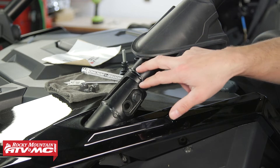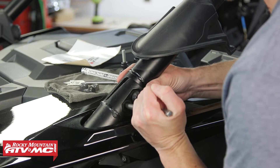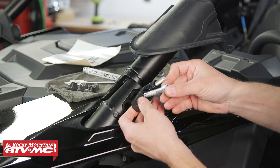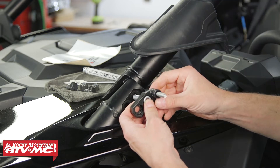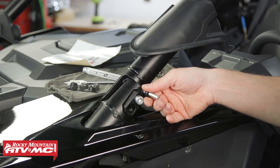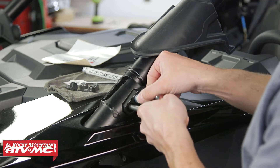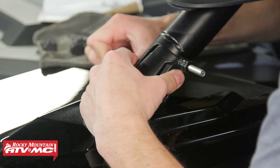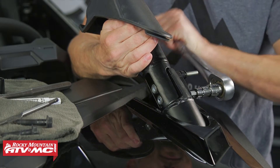The cage isn't perfectly aligned and the bolt is kind of binding up, so take an alignment punch and move the cage where you need it to get that bolt out. We've got our new bolt that came in the kit — go through the mirror mount with the mount itself facing up towards the top of the machine, then line that up with the cage using the alignment punch. You may need to come in from the other side, then thread that into the nylock nut previously removed. Do the same thing on the bottom.